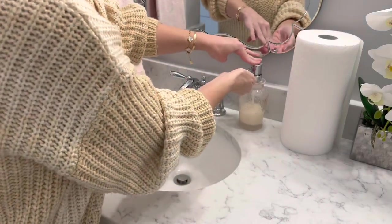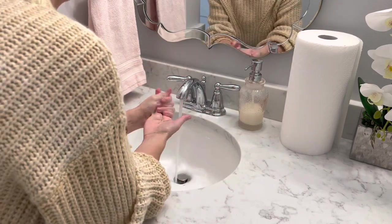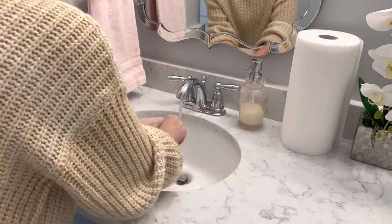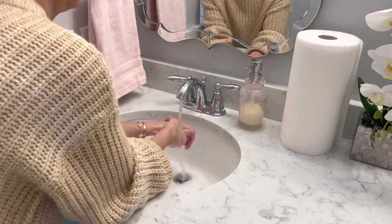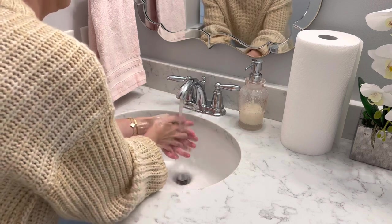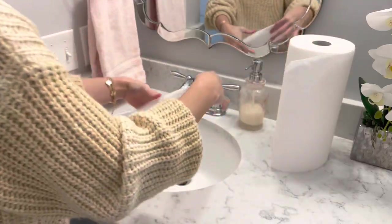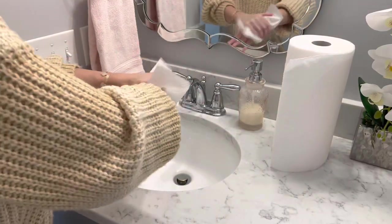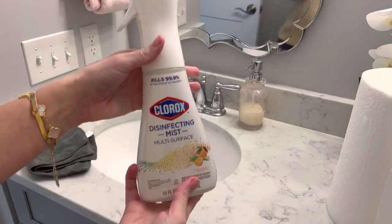When someone in your home is sick, it is very important for everyone to be washing their hands constantly, especially when in a shared space. So if you're using just one bathroom or the kitchen, everyone needs to be washing their hands very regularly. Also, nix the shared towels — you can see I have a towel on the left there. Use paper towels instead during this time, so you're eliminating the amount of shared surfaces being touched.